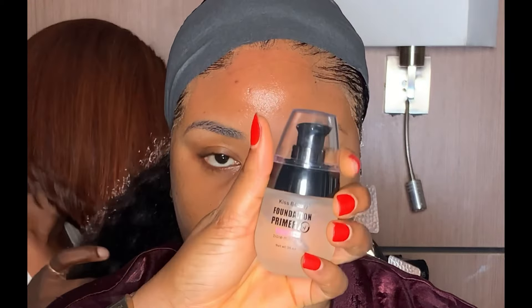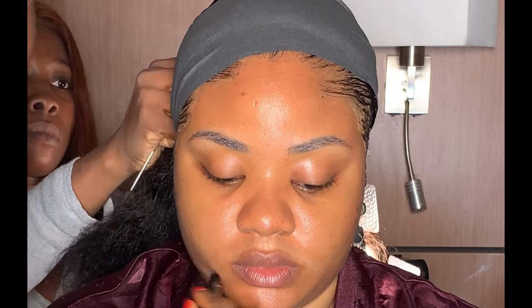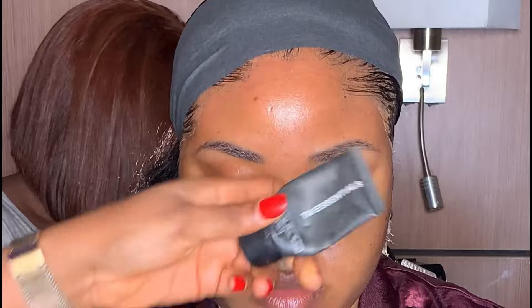After that, I'm going to be priming her face with this primer from Kiss Beauty, applying it in the areas underneath the eyes. After applying the primer, I dried it up again. Next, I applied this same essential mattifying primer on the face because I really want the makeup to last for a very long time.